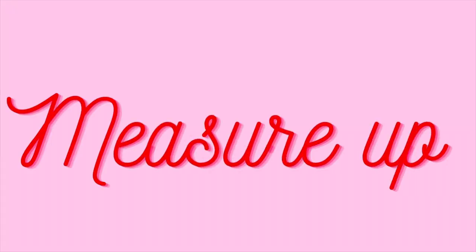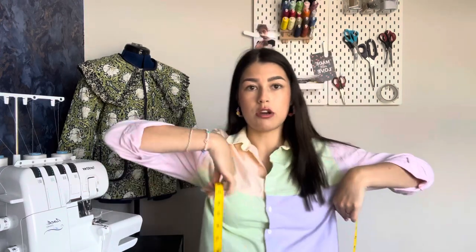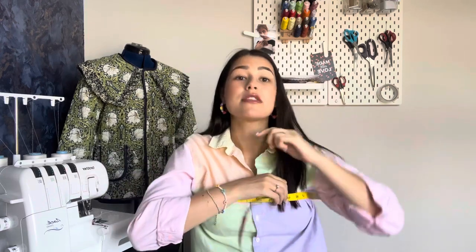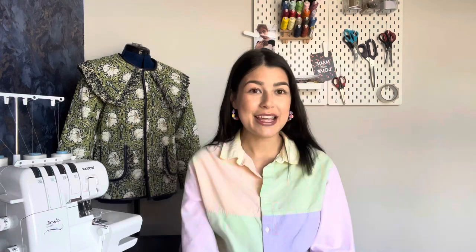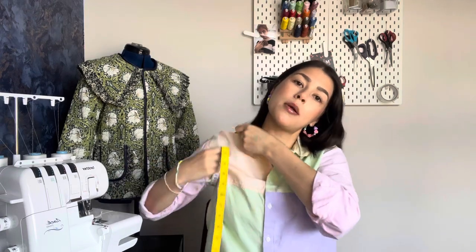Now it's time for measurements. Regardless of whether you're sewing for yourself or someone else, you need three key measurements. First, measure around your bust — just go round the top of your bust. Next, measure for your sleeve by popping the tape measure under your arm. Lastly, measure how long you want the dress to be — if making for someone else that's easy, but if making for yourself I tend to hold the fabric up against me and eyeball it.